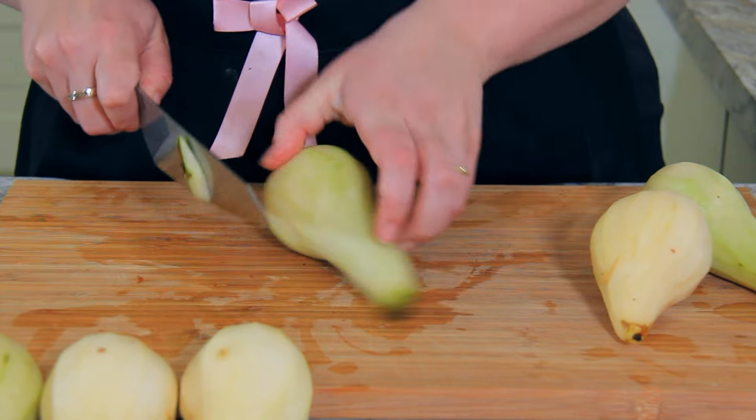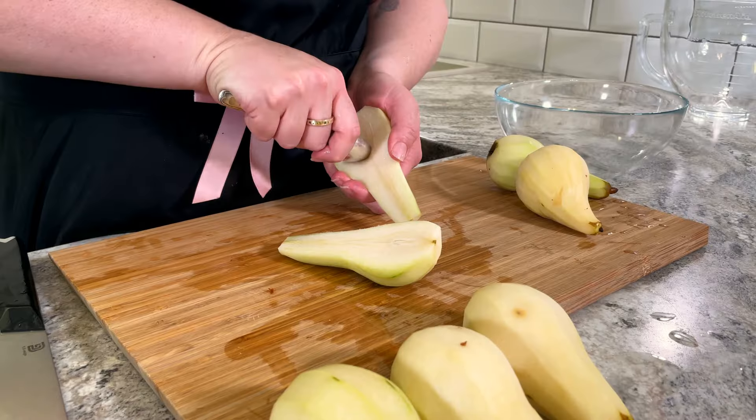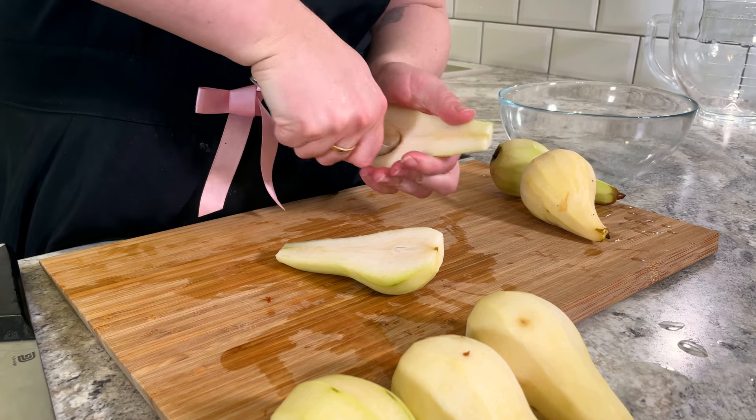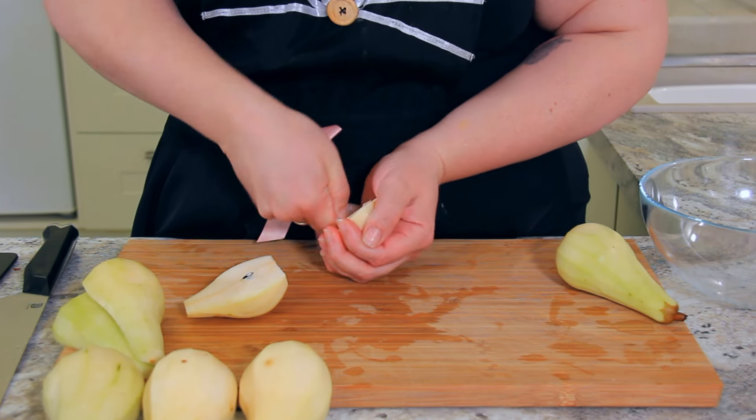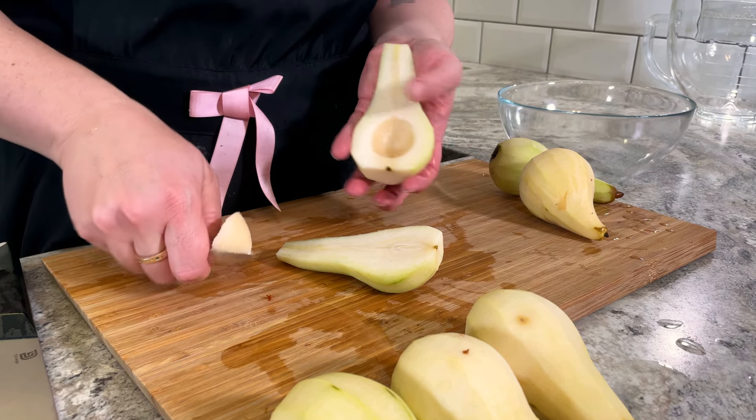I'm topping and tailing my pears, then slice them down the middle and remove that little woody core with a spoon. A melon baller would also work really well — just scoop out the seeds and you should have a nice little cleaned-out pear.